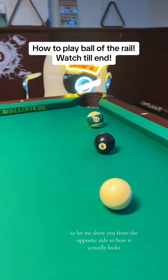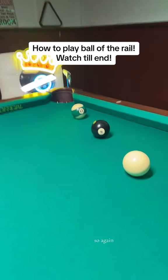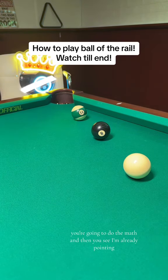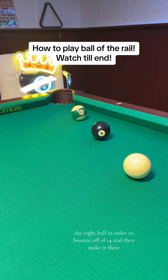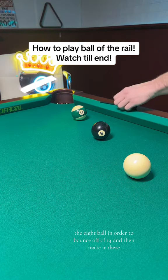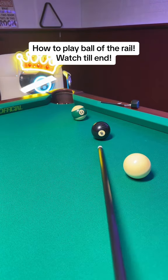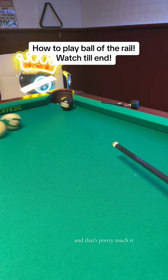So let me show you from the opposite side — how it actually looks. The same thing here: you're going to do the math, and you see I'm already pointing. This is where I'm going to hit the eight ball in order to bounce off of 14 and then make it there. So I'll mark it, just again for the purpose of the video, and point into that direction. And that's pretty much it.